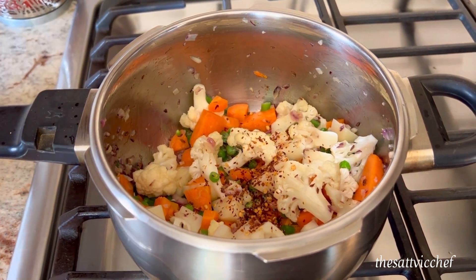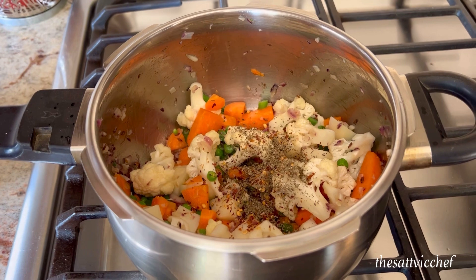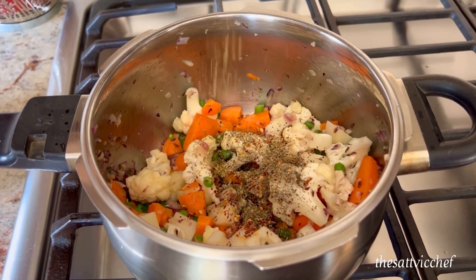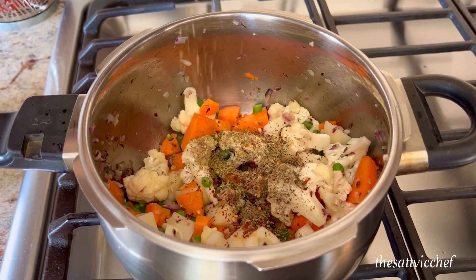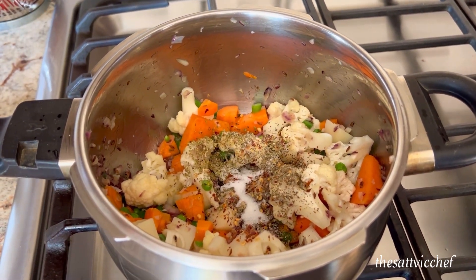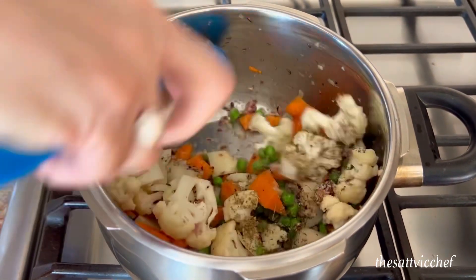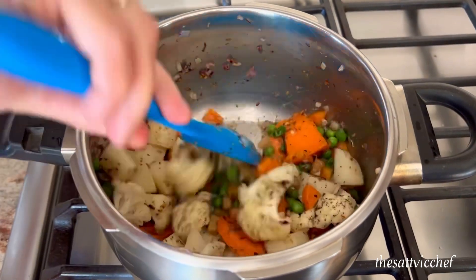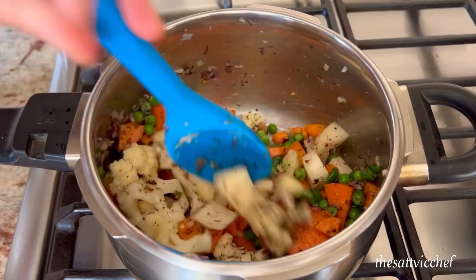Add in your spices. I'm adding chili flakes, dried basil, oregano, and salt. Mix well. Add a cube of bouillon or vegetable stock and mix.